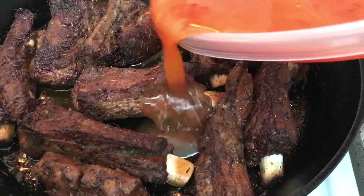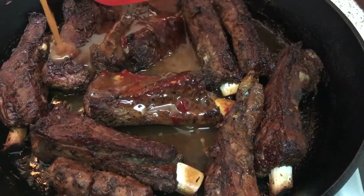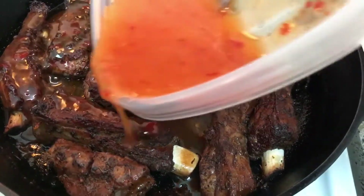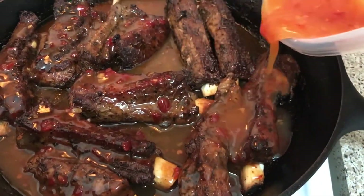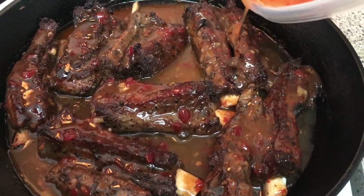You're going to take your sauce and pour it over your ribs. At this point, cover them and allow them to cook for another 30 to 45 minutes, because I really want the sauce to soak through. And that's pretty much it, guys — I'll show you what it looks like once they're done.